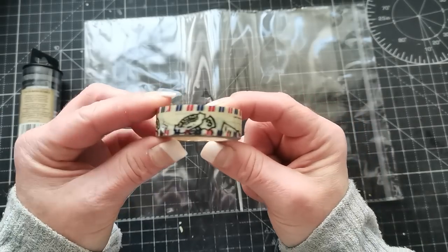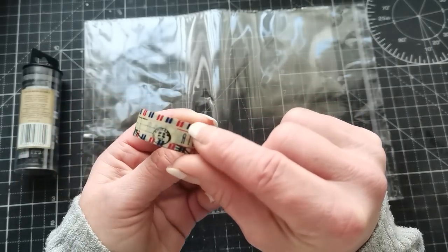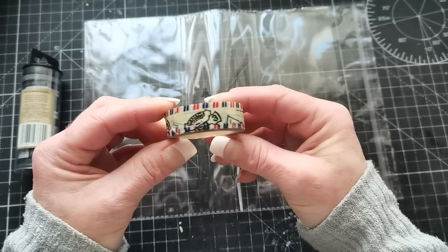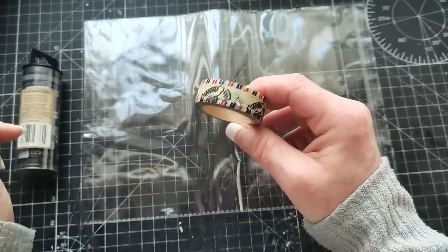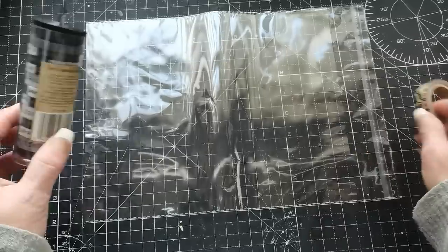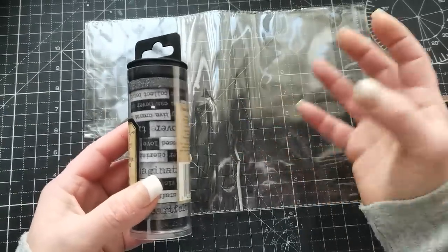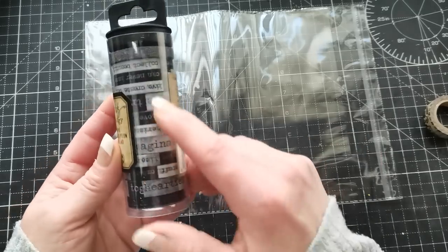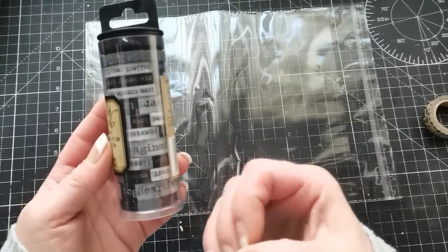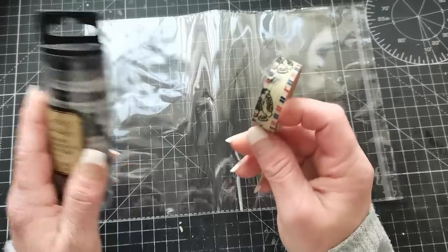I chose this washi tape design because it has this kind of international striping — you know, when you're sending letters overseas they have these beautiful colored stripes. I'm going to be using that, and you can also use Tim Holtz washi tapes with quotes, which can be perfect for this project. So I may well use both of them.